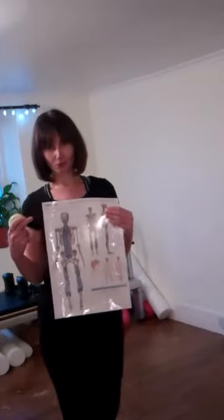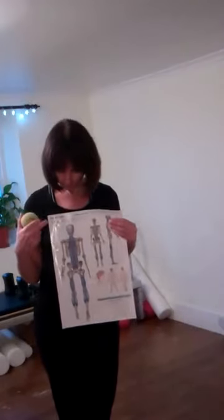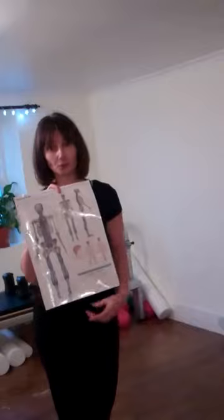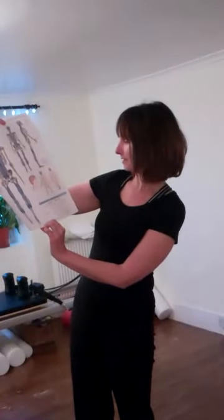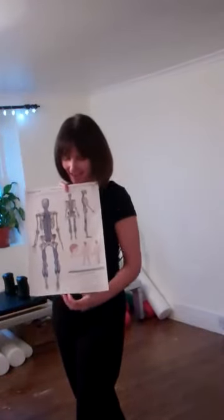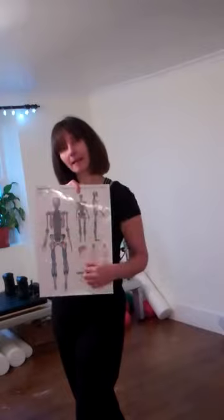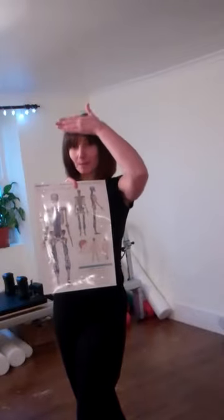Looking at it from Anatomy Trains' point of view and the research Thomas Myers has been involved in — he first worked with Ida Rolf on this many years ago — the superficial back line starts down underneath your toes. There are quite a few different lines of fascia; the superficial back line is just one I'm showing you today. It starts at the plantar surface of the toe phalanges — which just means the toes — coming underneath the foot and onto the back of the heel, going all the way up the back of the leg, hamstrings, the pelvis, all the way up the back, covering the whole spine, up over the neck and over the back of the head, and all the way back over onto the forehead.